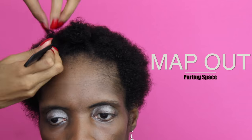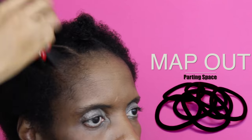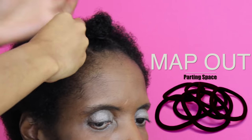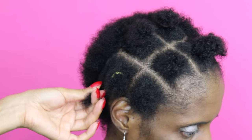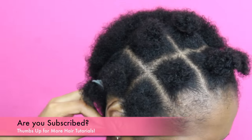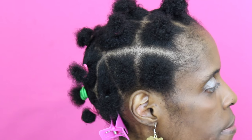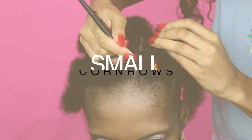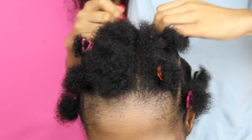Using a rat tail comb, I'm going to use the end of that rat tail comb to help guide me with this parting. I'm going to start off with the middle part, just sectioning off her hair into little tiny squares to help me part her hair much more easily. It's really short hair, so you want to make sure the parts are super defined and straight. I started off with the front of her hair and used that as a guideline to create her parting.